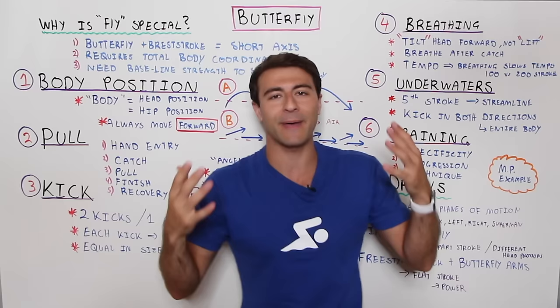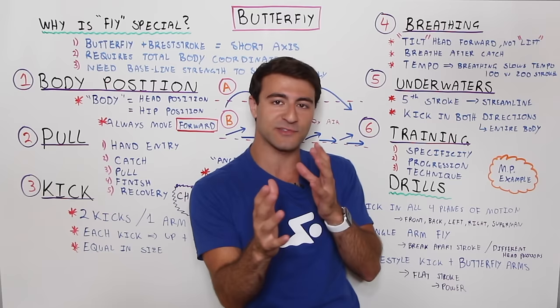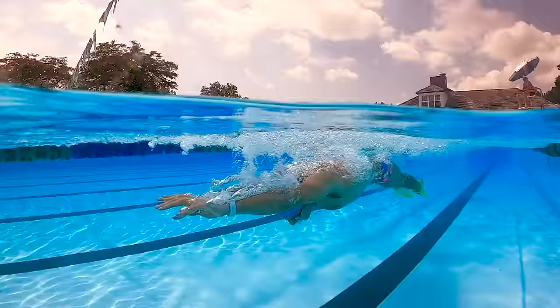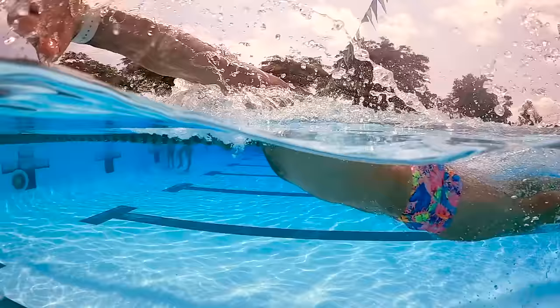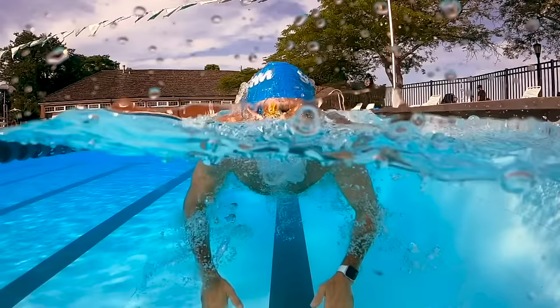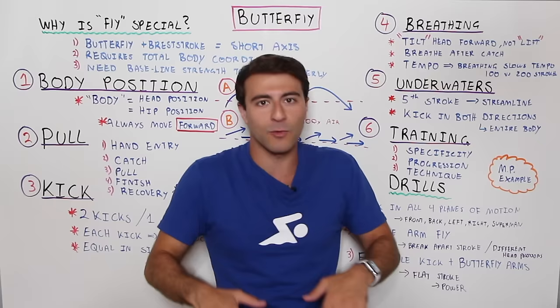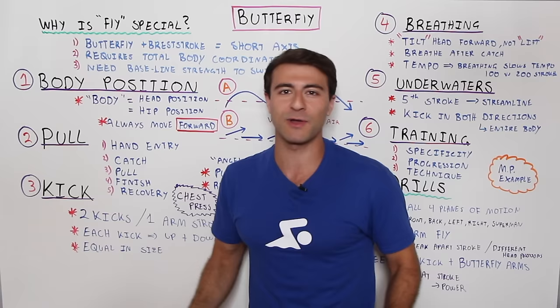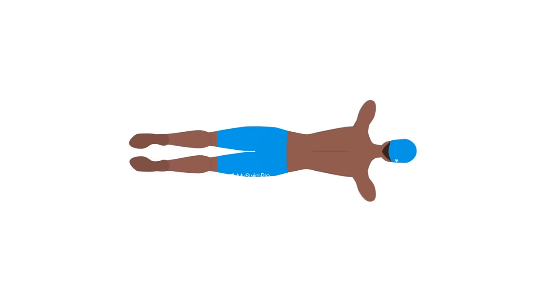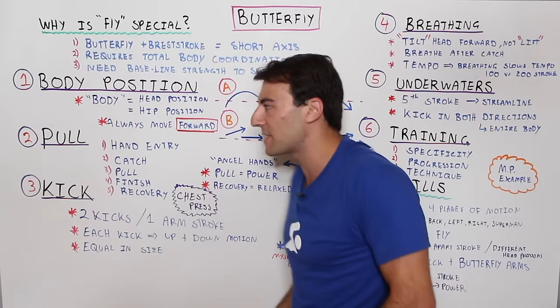The catch is phase two — just like a freestyle pull, you want an early vertical forearm, catching the water with everything from your elbow down through your fingers acting as one big paddle. In butterfly it's more power-oriented: two arms pulling at the same time with a high elbow. Your hands enter wider than your shoulders and naturally come closer together as you pull down — but that does not mean you pull an S-shape. You want to pull like two freestyle strokes.